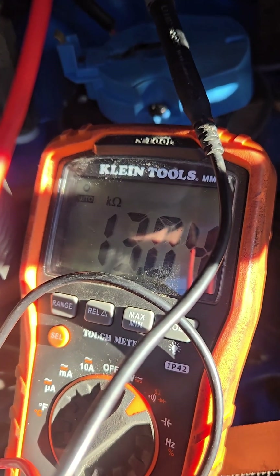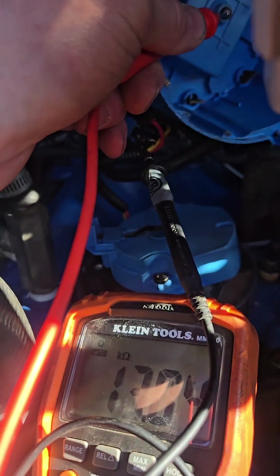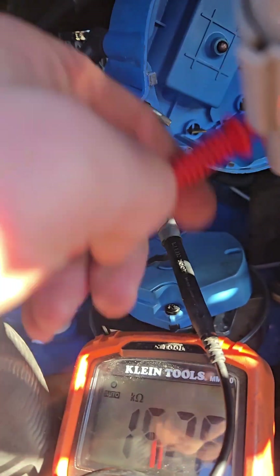There we go — we're at 13.04 kilohms. That means the coil is good on both primary and secondary, which leads me to believe the problem is the ignition module.